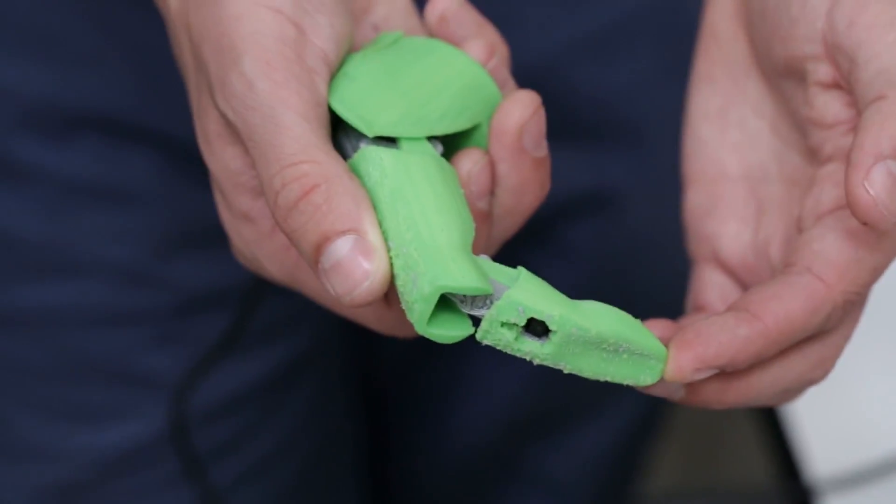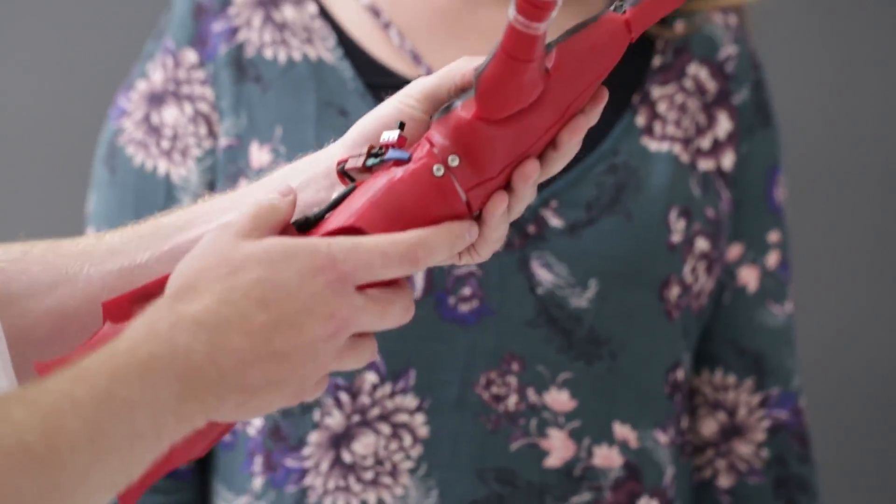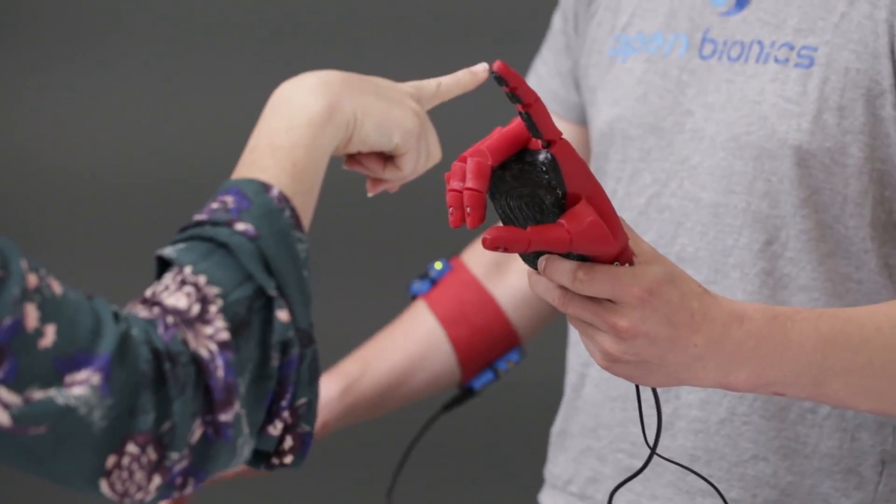Designed to be compatible for all ages, Open Bionics prosthetics are an exact match to the wearer's other hand, but can be customized in a variety of colors and patterns. This is innovative because they've reduced the cost of prosthetics by 3D printing them.